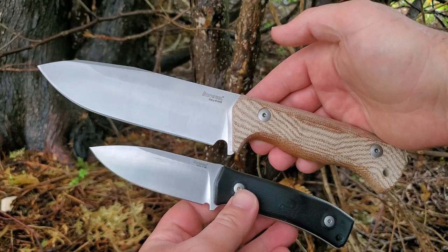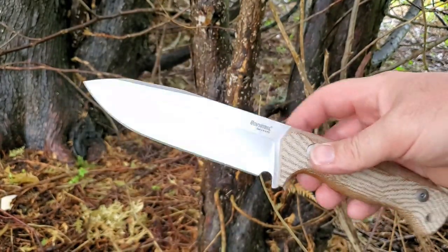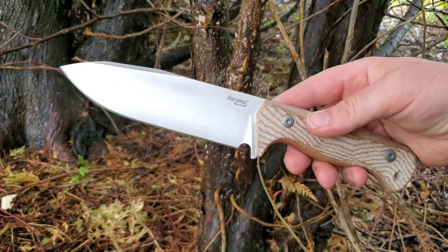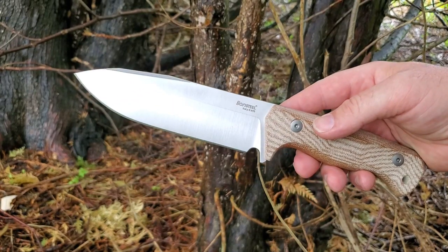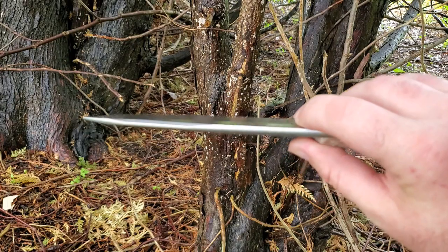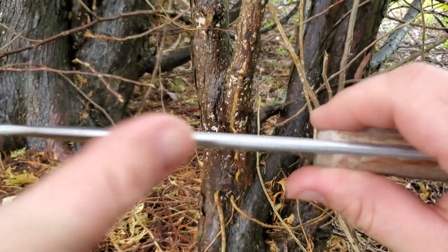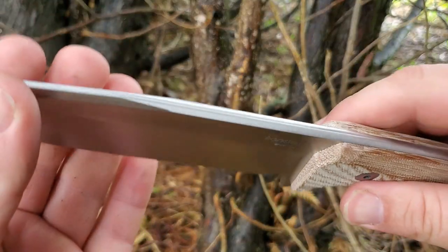You can certainly see the Muleta influence on the T6 design. What we have here is a knife that is 11 and a half inches overall, six inches on the blade, and seven-sixteenths of an inch thick — so big, thick, crazy blade stock — with a beautiful crown spine.